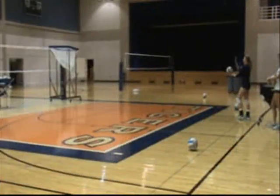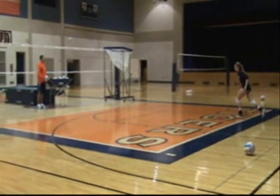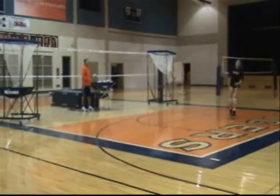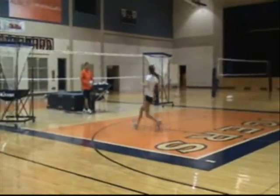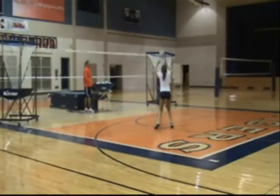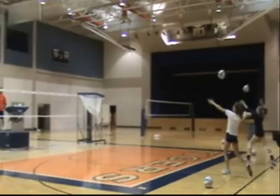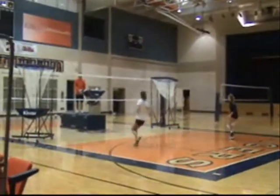The next drill we call combo drills: serve and set. The next combo drill is serve, dig and set.